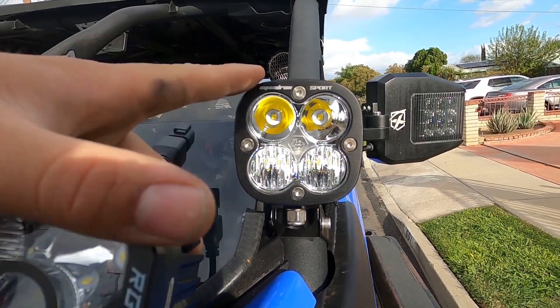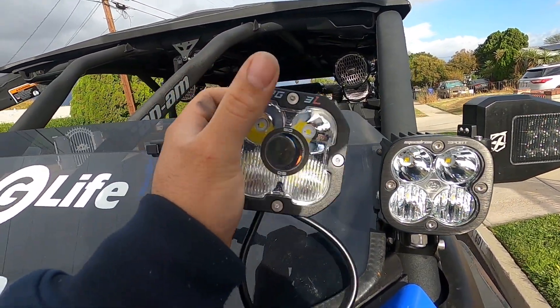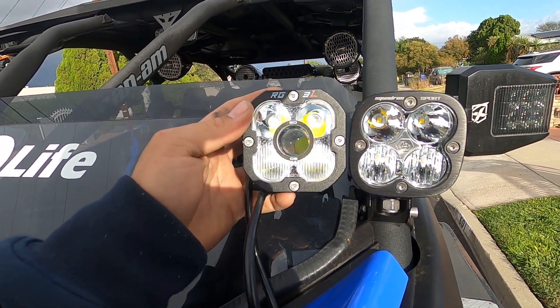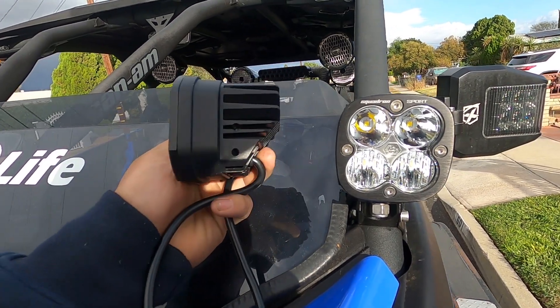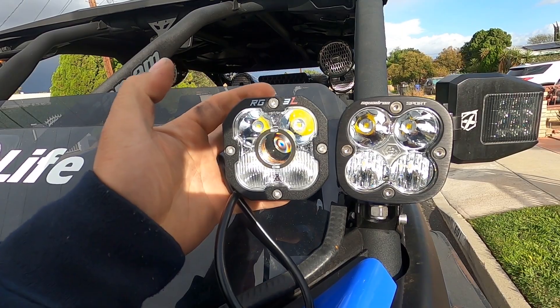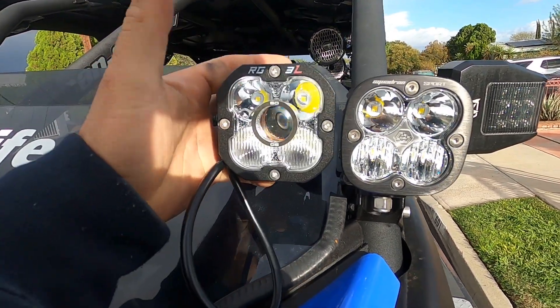It's a lot more affordable than these. We're gonna compare these on a separate video to the pros because my buddy has them on his truck, and then we'll give you guys a good idea on which one's brighter and better. As far as the actual light itself and how it hooks up, I'm gonna say they're pretty much a wash. This one does have a brushed finish which some of you might like — I don't really care.